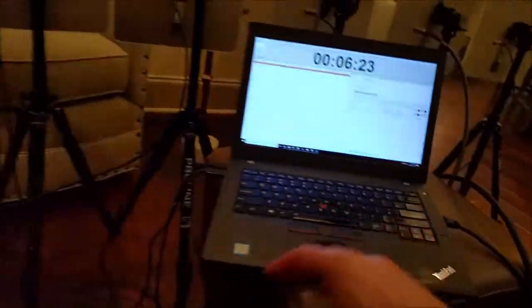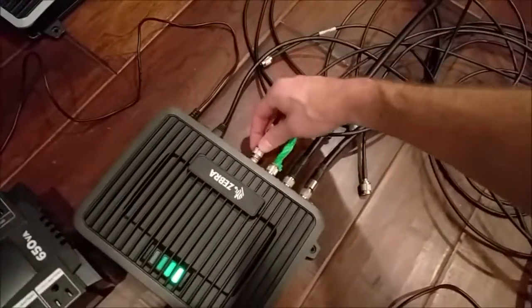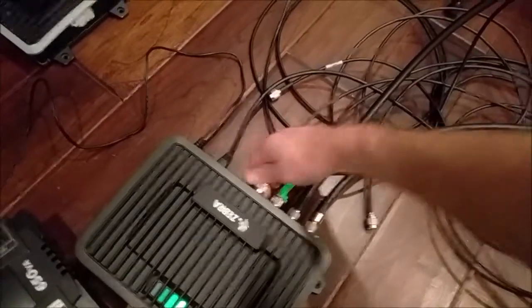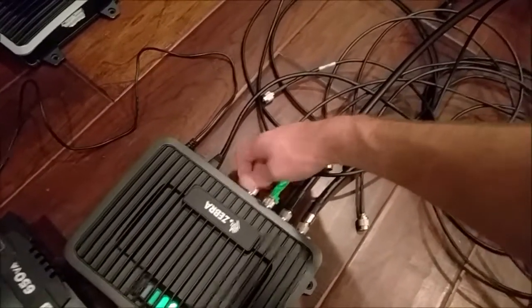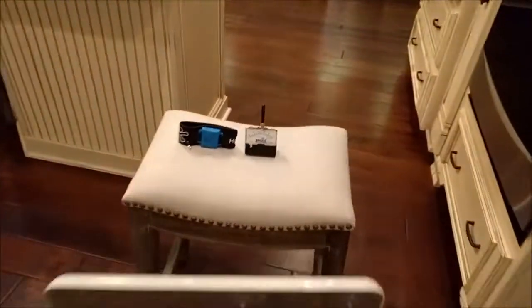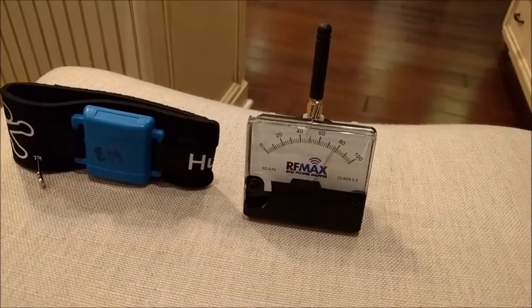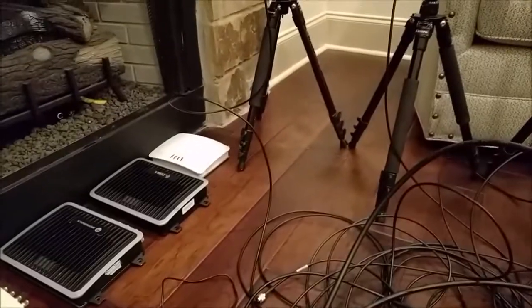Let's go ahead and do four. We already know what it's going to do with eight, so we'll stop at four. That is four antennas connected to the FX9600. Let's see if four antennas connected to the FX7500 gives the same bounce rate.